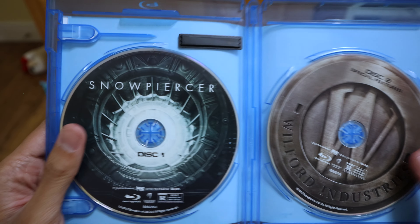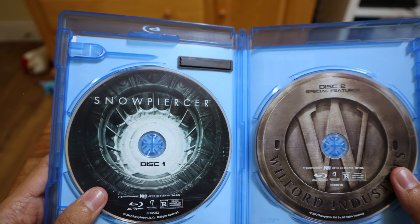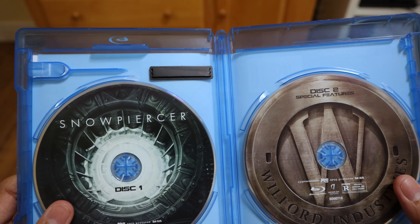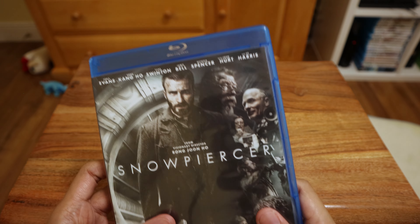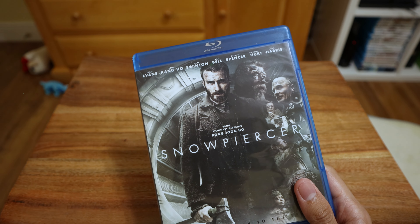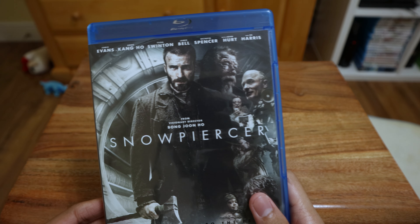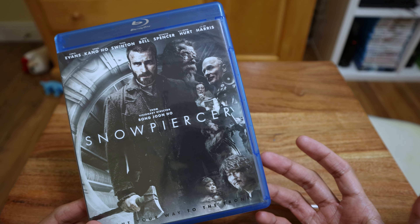It's a Blu-ray and DVD set — disc one and disc two. Disc one has the movie and a few features, and disc two has the rest of the special features. They even did great work on the design of the discs — really cool. You definitely have to check it out if you haven't. It does get dark but it's a really good story. I might actually watch it real soon.